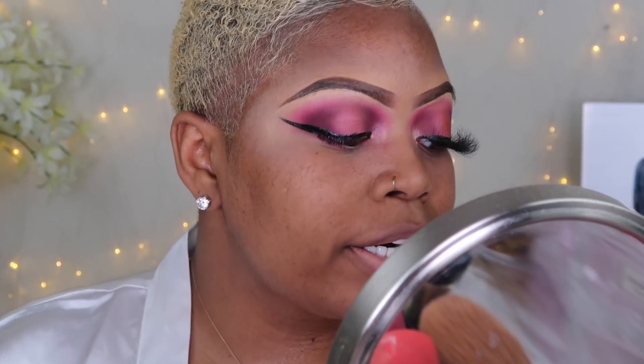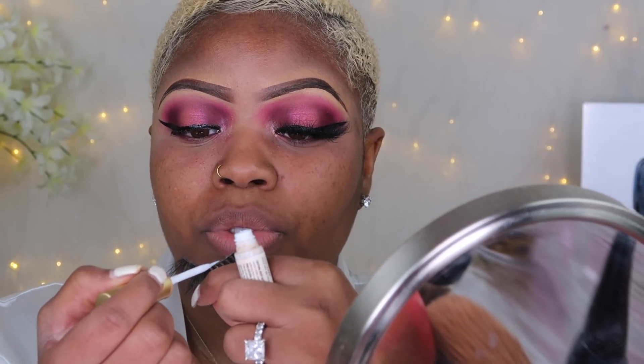Our winged liner is on now. I love dramatic lashes, so when you see me wearing big dramatic lashes, don't feel like you have to — you can wear any lashes you want. But me, I love dramatic, ridiculous-looking lashes. I add lash glue to my lash line and also on the lash band — this gives it more hold and makes it easier to put on. It's a lifesaver. I'm going to add some lash glue to the band first.